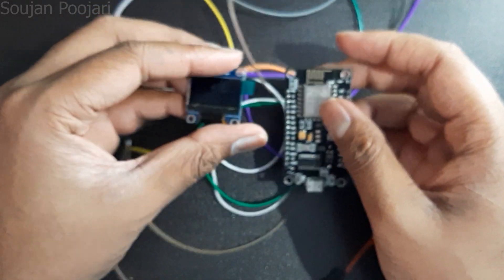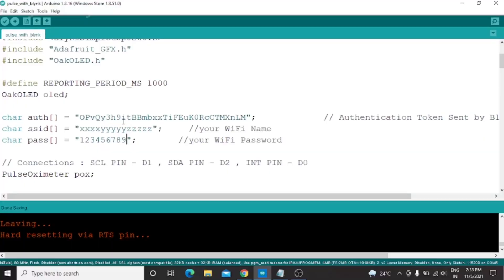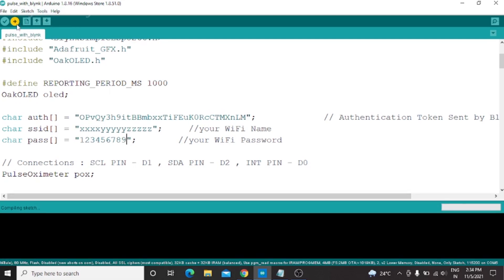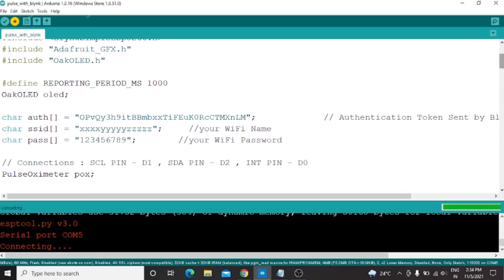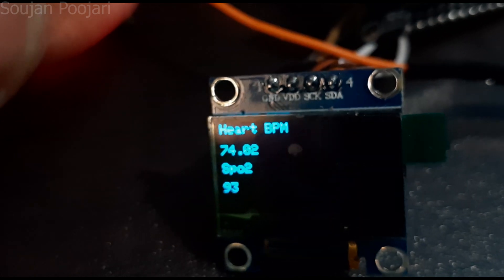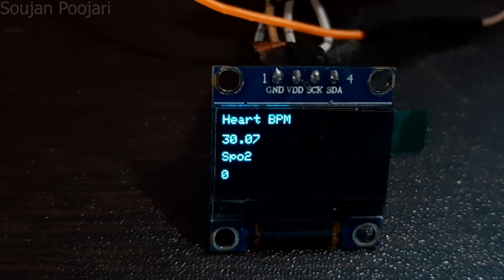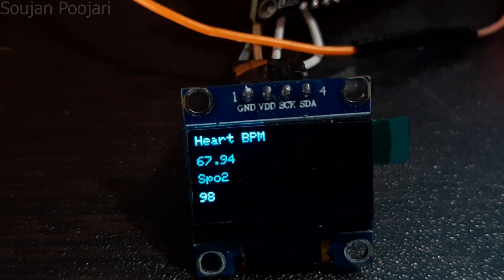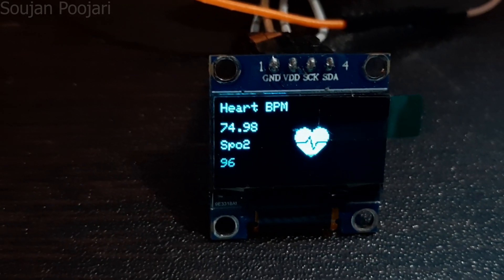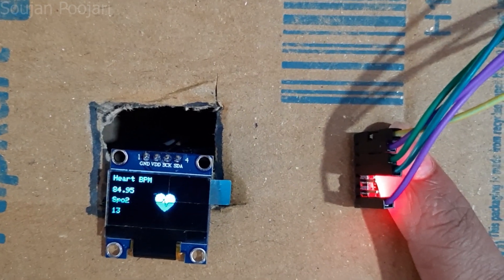Now the project is ready. Our project is working super well. A good idea for wire management is to place everything in a small box, as shown in the video.